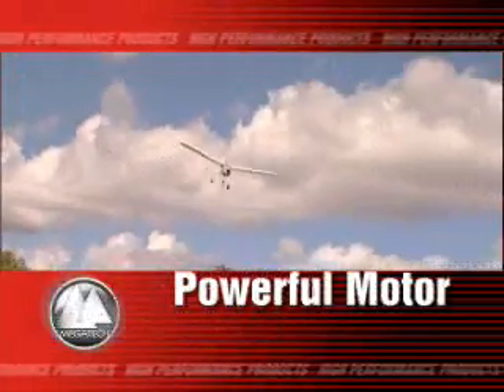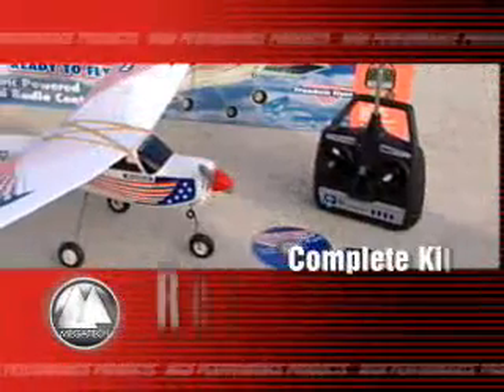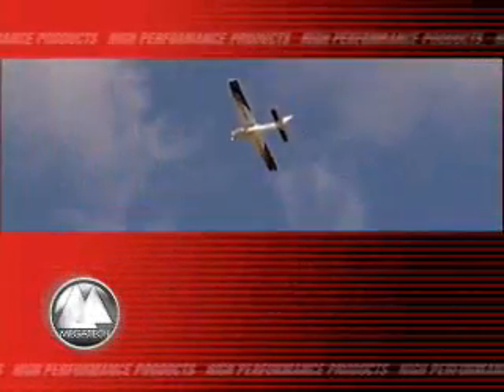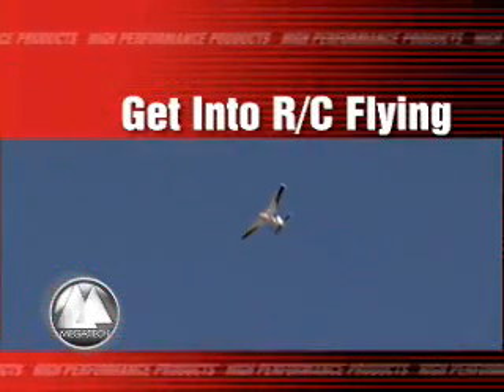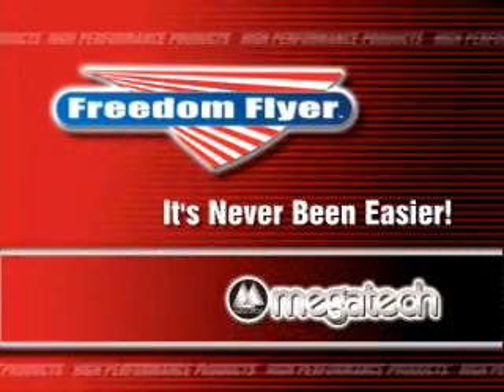With the Freedom Flyer's powerful motor and landing gear, take off from almost any hard surface. The Freedom Flyer comes built with radio installed plus everything you'll need to fly. It just doesn't get any easier than this. Now is the time to give RC flying a try. And with Megatech's Freedom Flyer, it's never been easier.